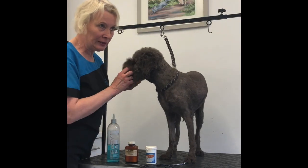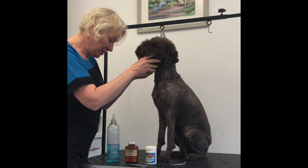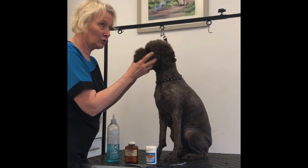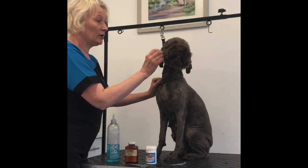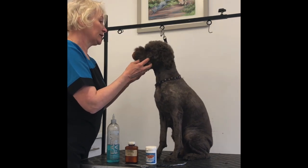I'm just going to have a quick chat about ears. Some people prefer not to do their dog's ears — their Lagotto ears. Some vets prefer groomers not to do their Lagotto's ears, but the point is some of them do suffer from bad ears.